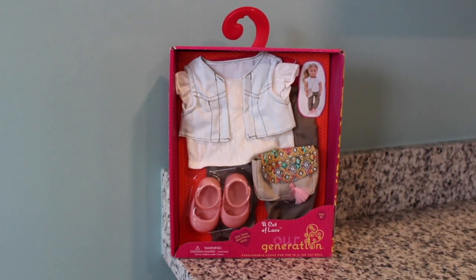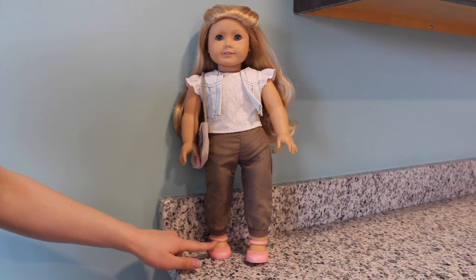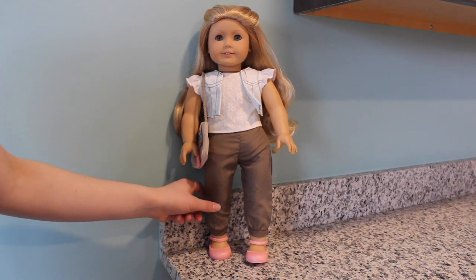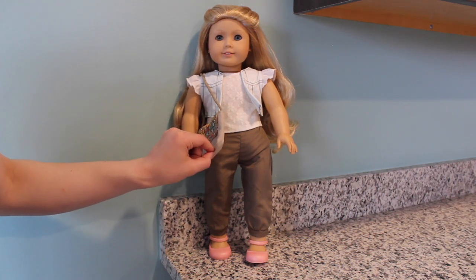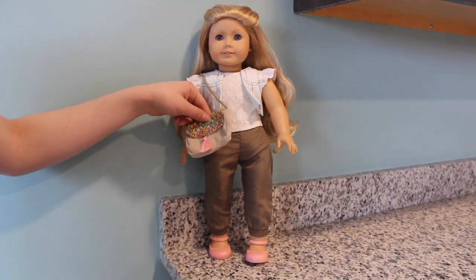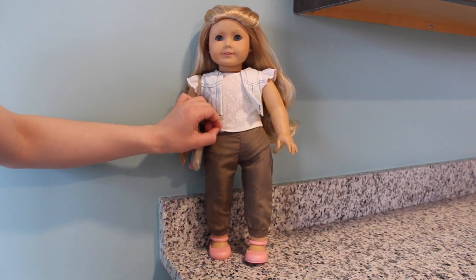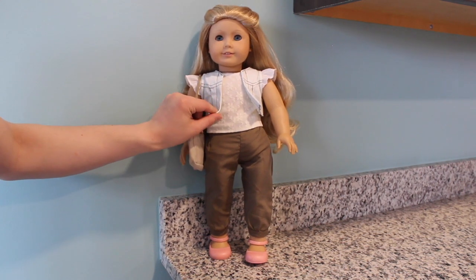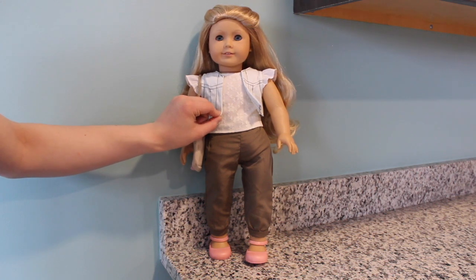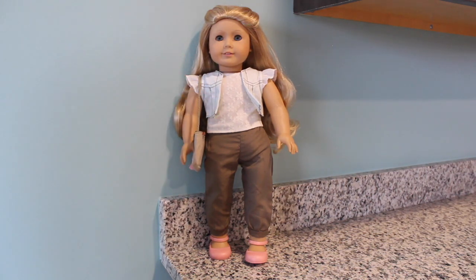This next outfit we're going to look at is this non-deluxe outfit called Cut of Lace. It comes with these pink Mary Jane shoes, these green jogger pants, a purse — it's a dark tan color with Aztec fringe and a pink tassel — a white lace top with some really cute frilly sleeves, and a light blue vest.